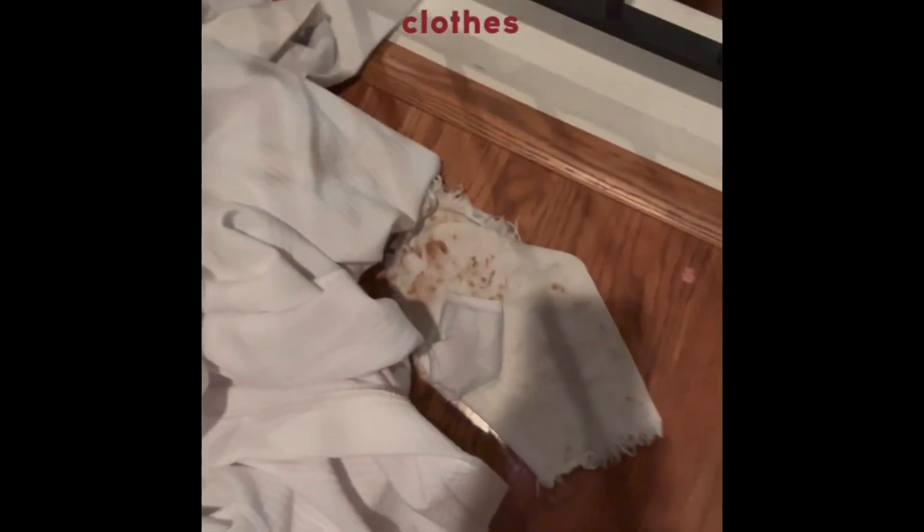Hey guys, welcome! I just wanted to jump on here and show you the bleach and how it's going. Here are my dirty clothes, right there on the floor, and you can see there are some stains on the towel. We're going to see how well this bleach works.